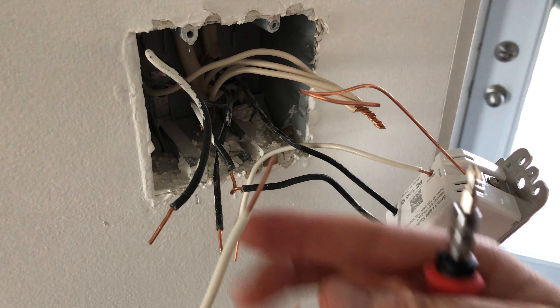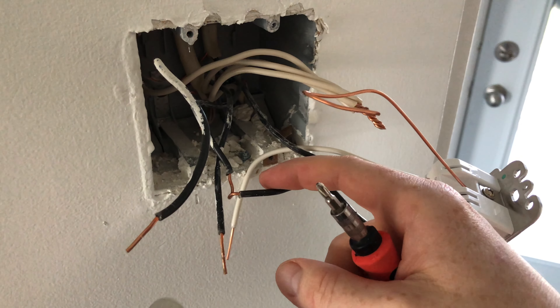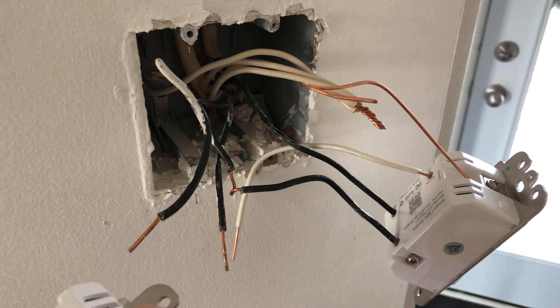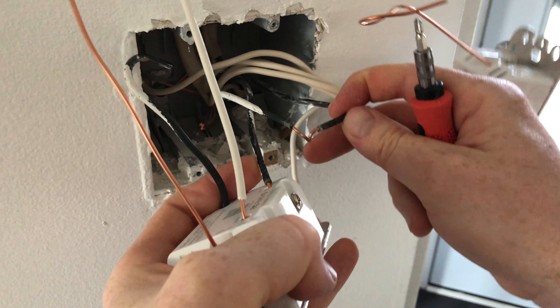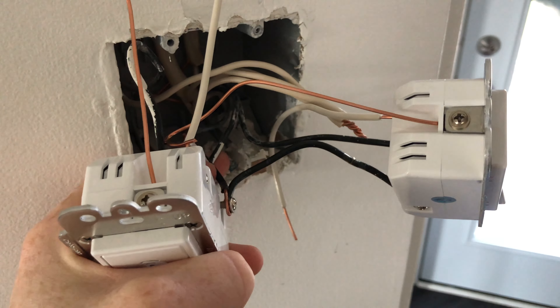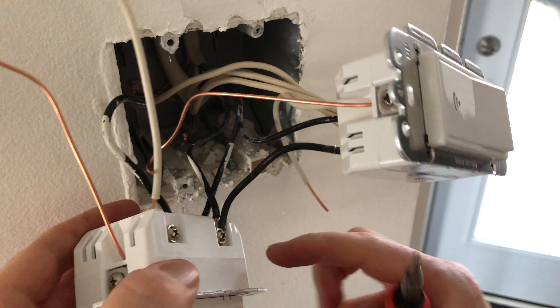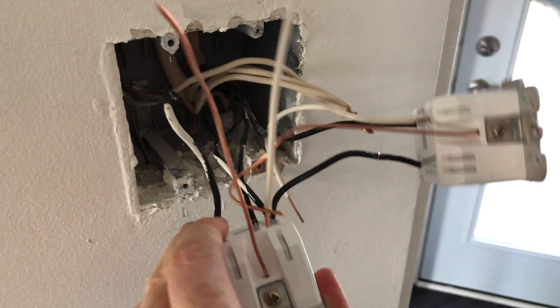Just make sure you're putting this the right way — these wires should be going this way. Before we tighten that up, we're going to place that in on the side. Finally got this to go in there — it was kind of tricky with the cables, but everything looks okay.